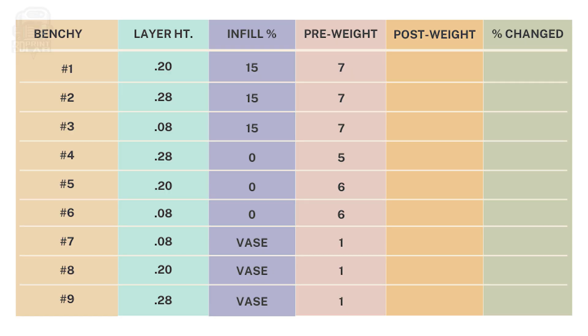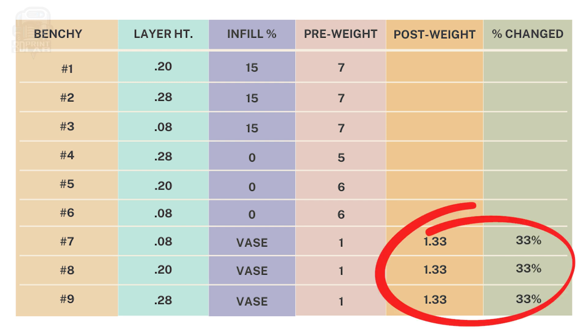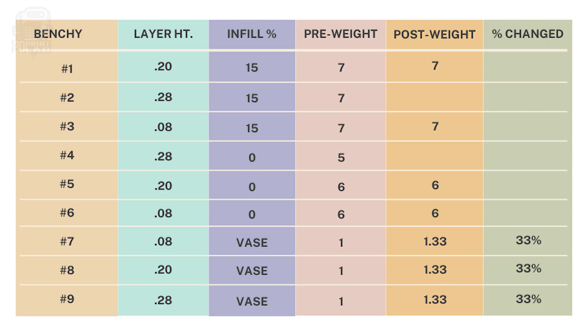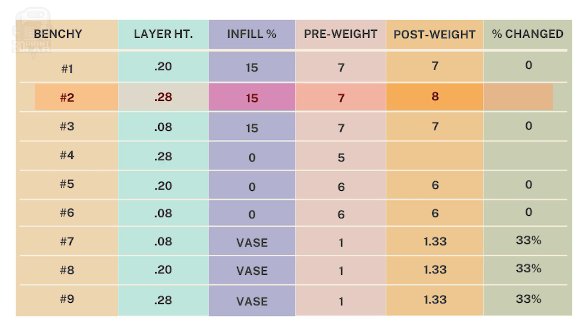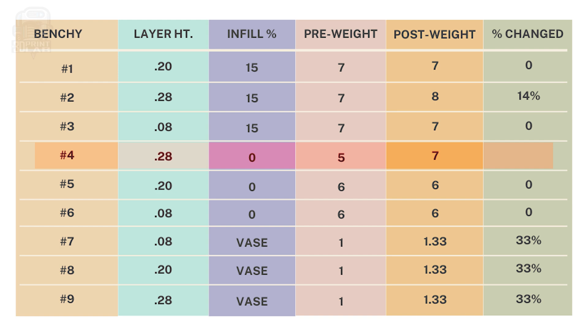Let's take a look at that data. Honestly, nothing was really all that surprising. I didn't expect much difference on any of the benchies, but I did expect vase mode to have a bit more absorption, and they didn't disappoint. It was about a 33% increase in weight, and that's fairly substantial considering how little they weighed to begin with. The 0.20 and 0.08 layer heights with and without infill had virtually no change at all. Those layers just kept out the moisture and didn't provide an opening, at least in 24 hours. What really surprised me was the 0.28 layer height with and without infill. With a standard 15% infill, the 0.28 layers increased weight from 7 to 8 grams, or about 14%.